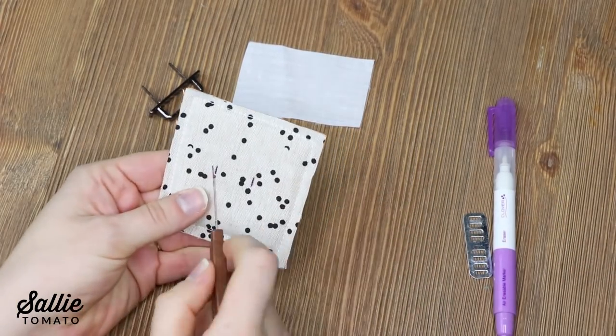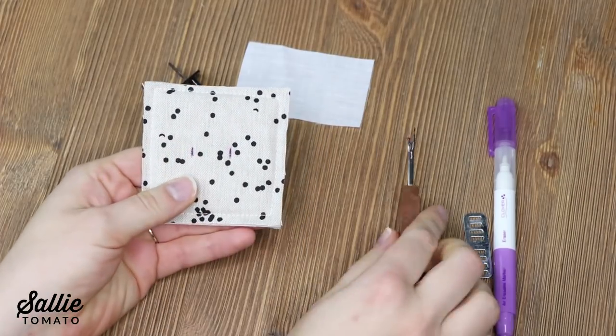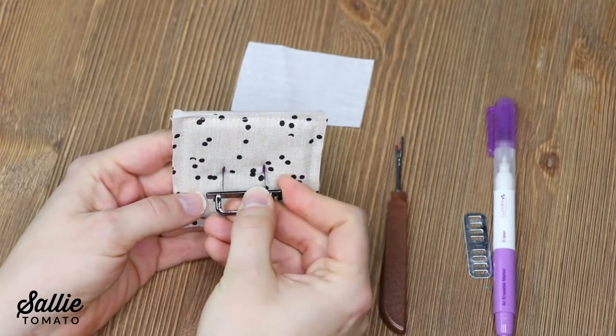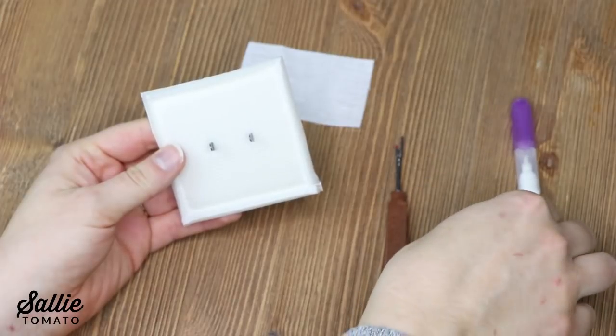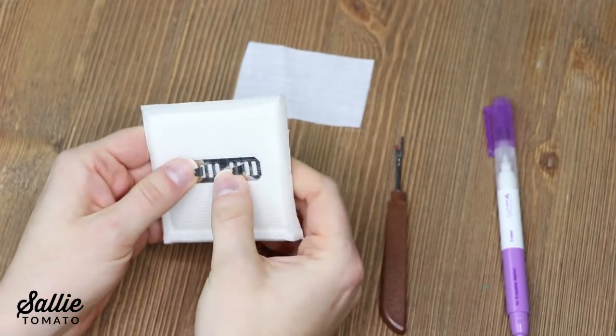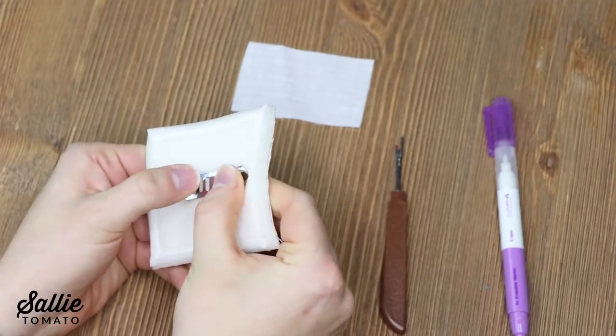Use a seam ripper to cut small slits through the fabric and foam at prong marks. Insert the prongs of one strap arch through the slits. Flip your project over to the wrong side and place a washer over the prongs. Bend the prongs away from the center of the arch to secure in place.